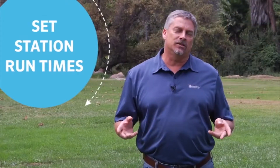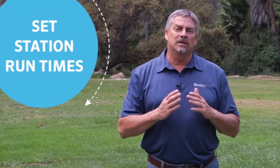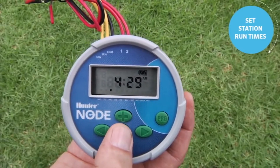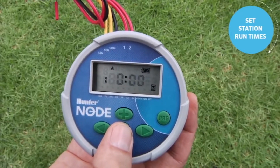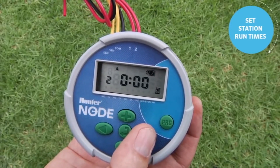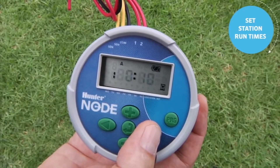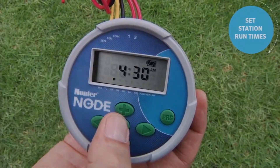The next step is to assign run times to the stations. You'll only want to assign minutes to the stations in a program that have the same watering day requirements. If some stations have different requirements and are on a different program, leave the run time for those stations blank in the first program and give them time in the other program. To change the station run time, use the center button to scroll past the start time screen to the station run time. We're in program A — use the plus button to put 10 minutes on station 1. Use the right arrow to go to station 2. The right arrow also shows the total runtime for that program. Once finished, use the center button to scroll back to the home screen.